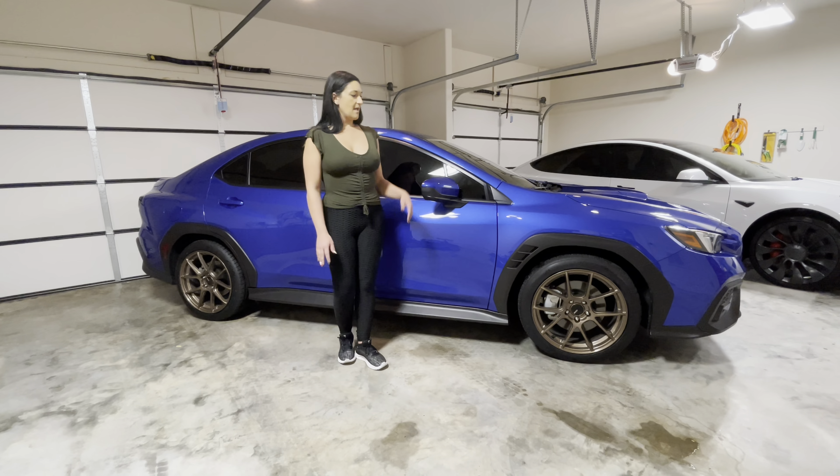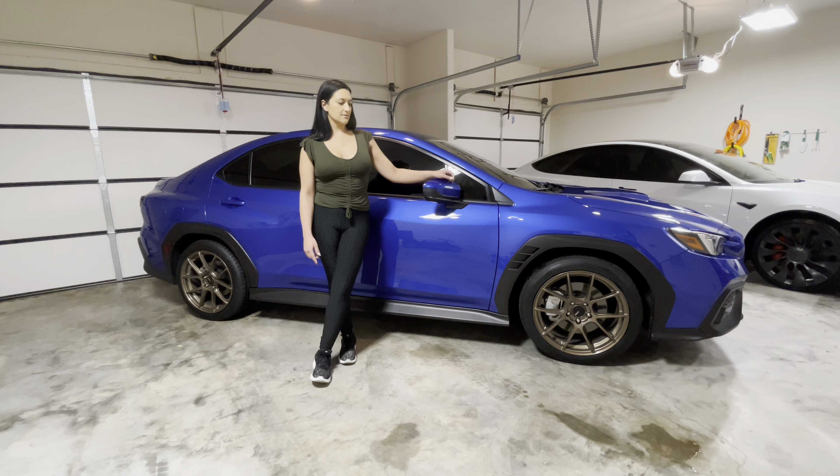It looks night and day different, and of course tint had to be one of the first things I did to the car because I do not like that feeling of being in a fishbowl. So that's the tint, and then I'm going to talk a little bit about the rims and tires that I did.